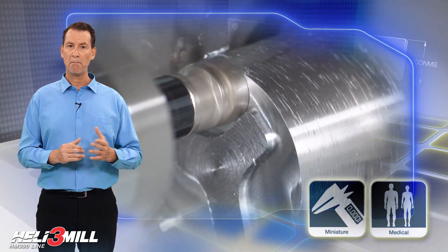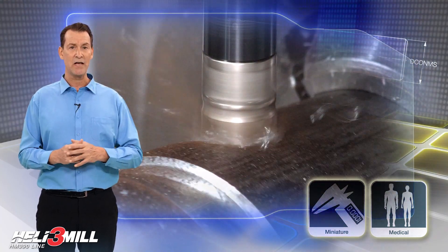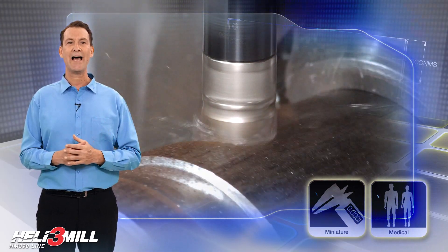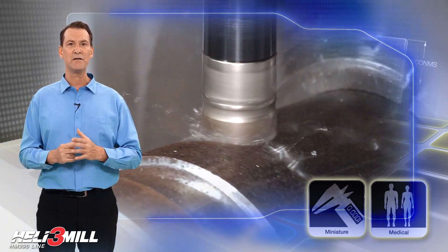Milling square shoulders, planes, slots, inclined surfaces and cavities by ramping down or helical interpolation is now easier with the Heli 3 Mill tool design, which eliminates mismatches in multi-pass milling.